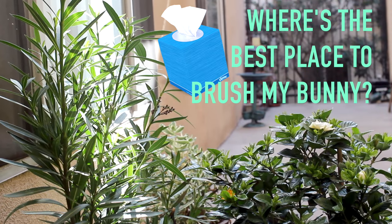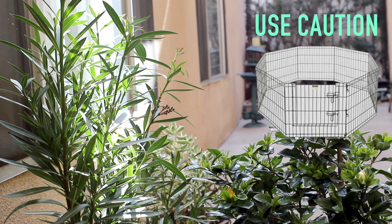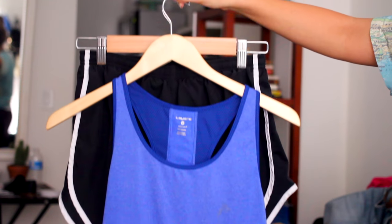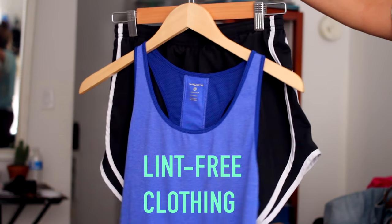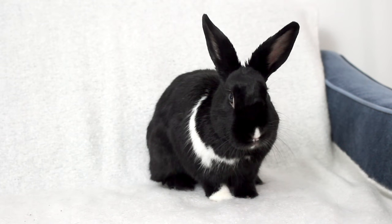In terms of location, you'll probably avoid lots of sneezing and a big mess if you ideally have a little backyard patio or balcony to do this in. If you do go outdoors, please use the utmost caution and use a little X pen so your bunny doesn't run off. However, if you live in an apartment like me, you're probably stuck doing this indoors, so I like to make sure I'm wearing clothing that doesn't attract fur or lint, and I also like to have a trash can nearby.